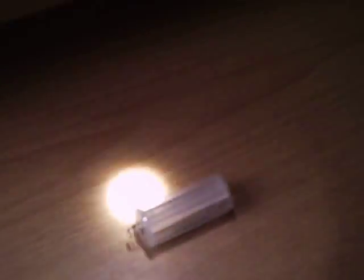Screw the tail cap back on. See the red indicator light on there — they go on. Low, high, strobe.